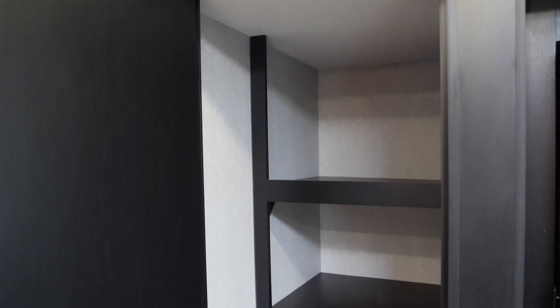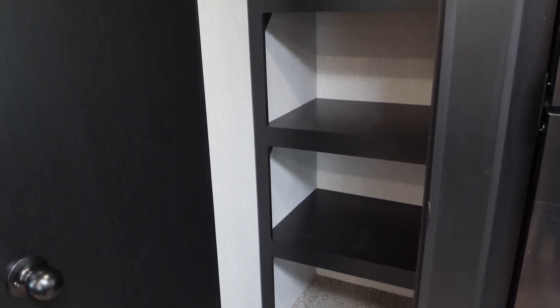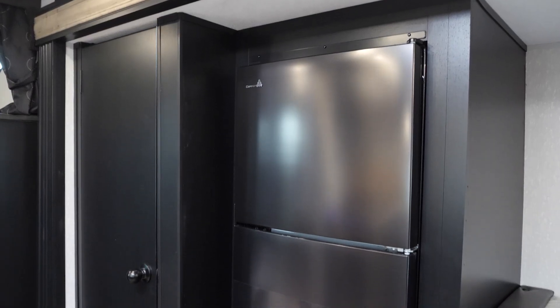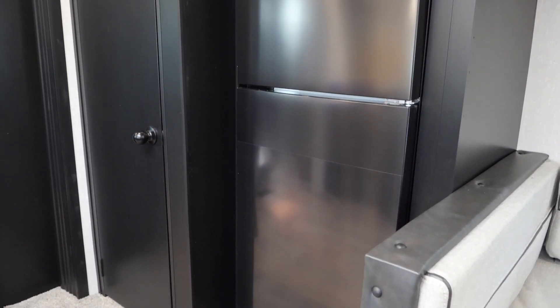In this particular floor plan, on the opposite side of your kitchen area, you're going to have a full-size pantry as well as your full-size 12-volt refrigerator. This is great because you have plenty of space for your food and drinks.